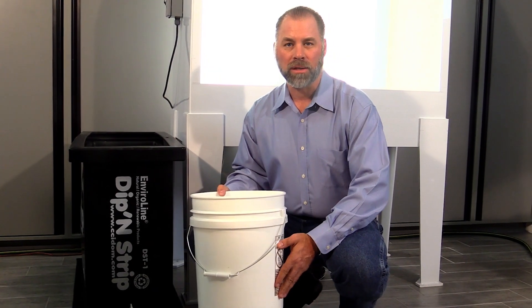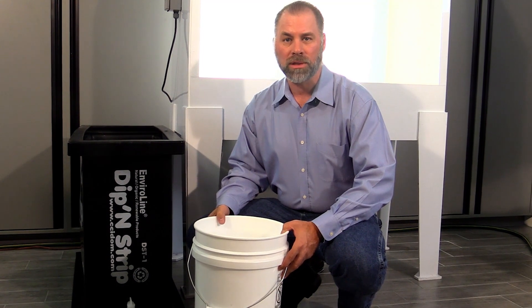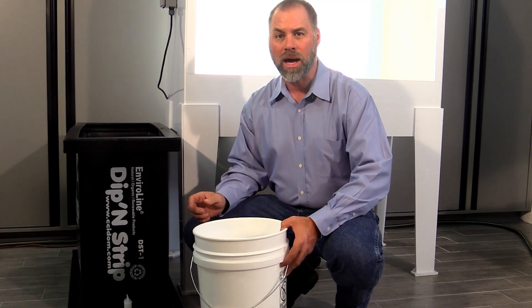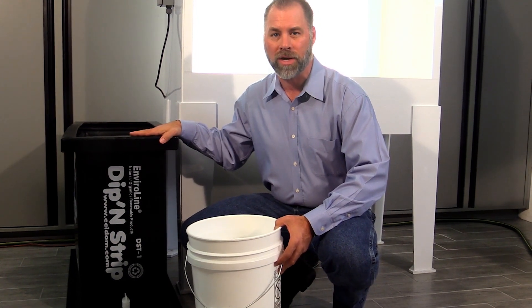Today we're going to use this five gallon bucket under this washout booth to collect the water from doing screen development the old way with a hose. Then I'm going to show you how much water you use using a dip tank, which is going to be the water-saving way.